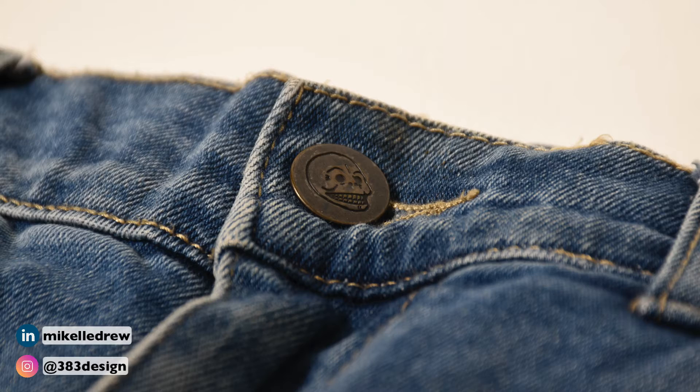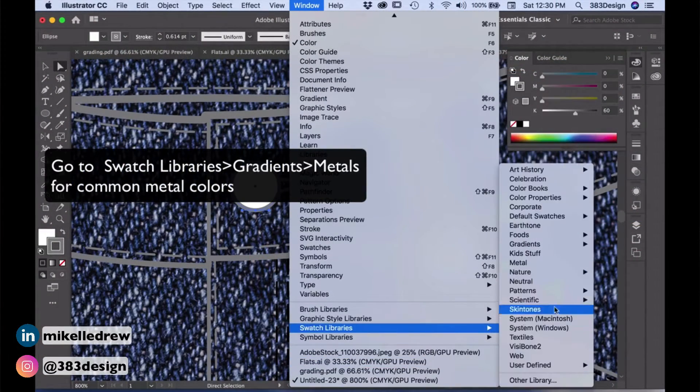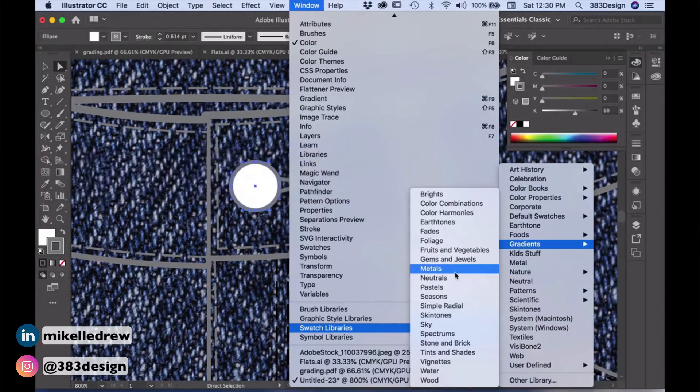You'll almost always see a metal shank button used on the center front closure for a jean. It handles the heavier weight of denim fabric well and allows for a little more space for the fabric to sit between the button and the jean when it's closed, which is helpful considering that denim is usually pretty thick, even lightweight denim. Like the rivets, this can be shown as a circle on the sketch. For the CAD, a gradient can be added to show metal and/or shine, but for the black and white flat sketch, a circle is just fine.